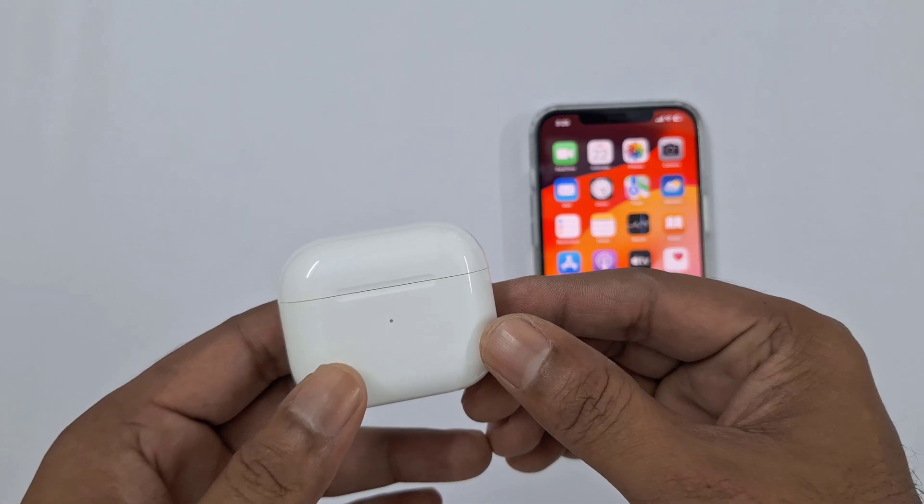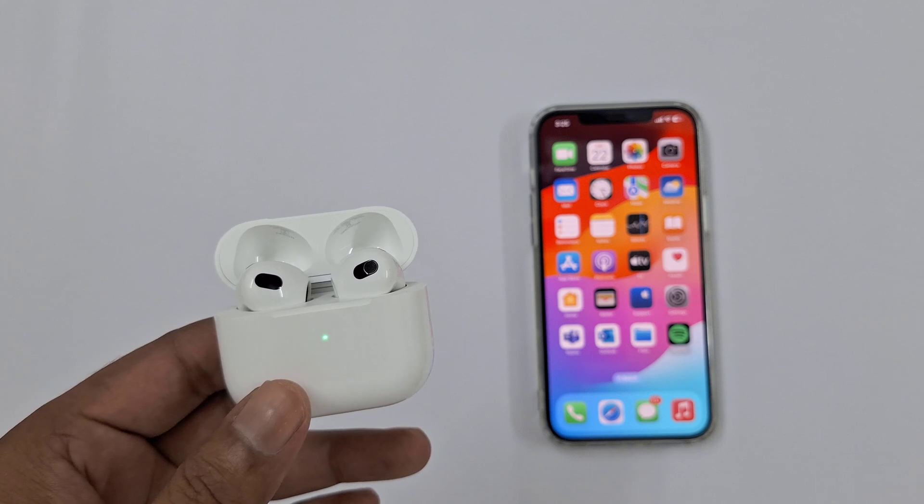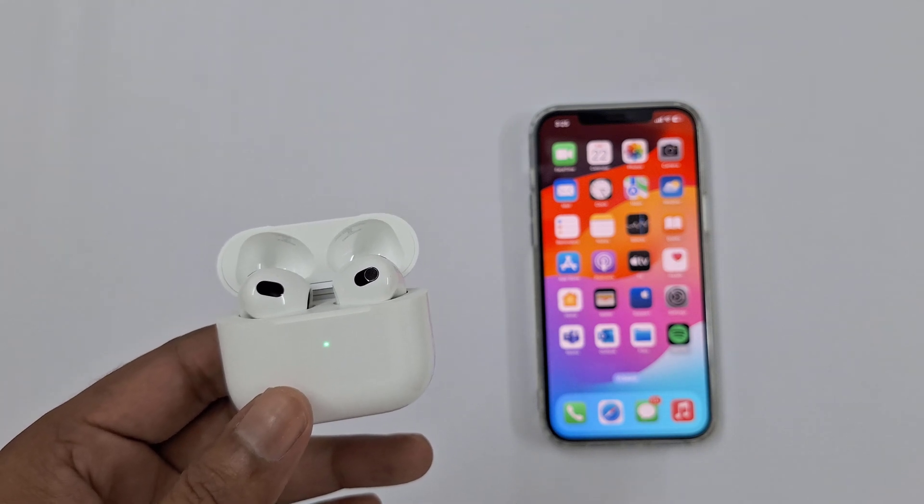What you want to do first is just open up the case and keep the lid open with the AirPods inside their charging case. You don't have to have your phone there.